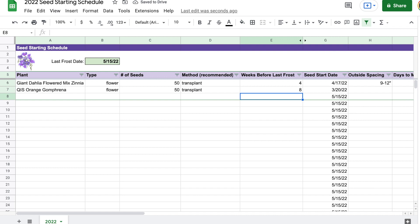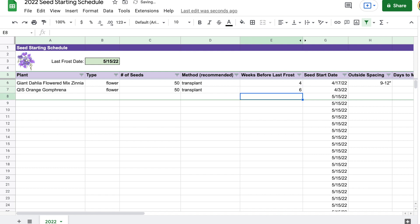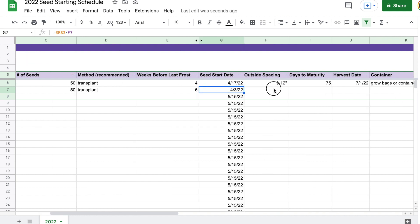So using six weeks means I need to start the seeds indoors on April 3rd — a couple weeks before the giant zinnias. Outdoor spacing is six to eight inches apart, a little closer than the zinnias. Days to maturity is 85 to 100, so yeah they do take a little bit longer — starting them inside is much better especially for our growing zone. I'll use the lower number, 85, so I can start checking a little bit sooner to see if they are mature. As for the container, I think I really liked them in the raised beds — I'll note raised beds and potentially the center bed, the main centerpiece of my garden.